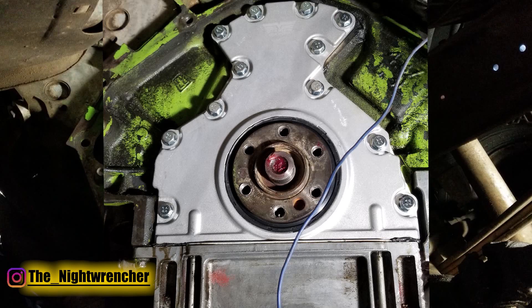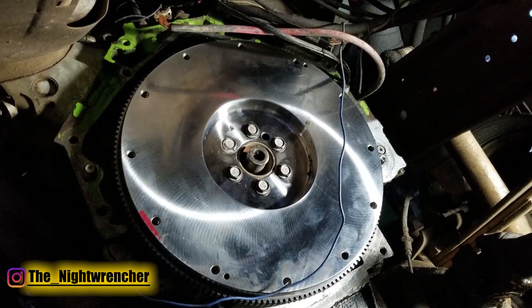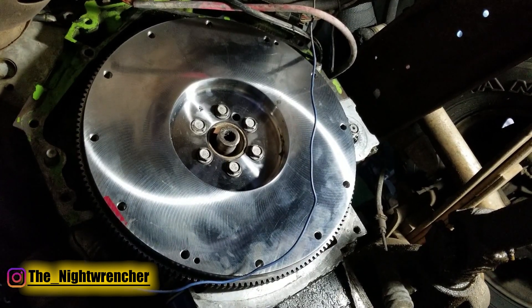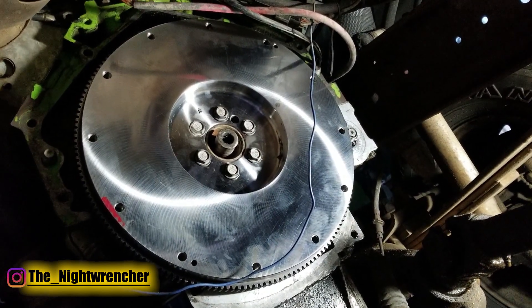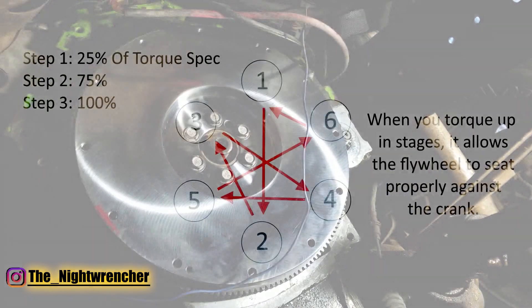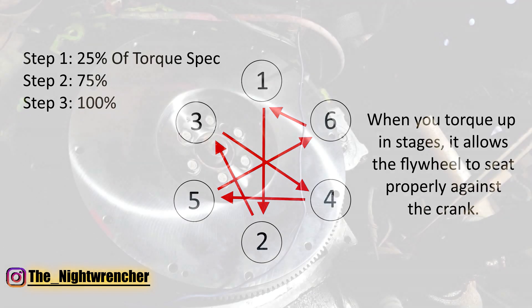Now that I've cleaned everything up and replaced the rear main seal, I went ahead and installed the flywheel. I installed the bolts and tightened them down in three different stages: the first at 35 pounds, the second at 55 pounds, and the last at 75 pounds — which is the torque spec in the GM manual for installing a flywheel. Your particular engine might be a little different, but what doesn't usually change is the way you tighten down these bolts. You're going to want to tighten them in a crisscross pattern, going all the way around until all the bolts are tightened down.